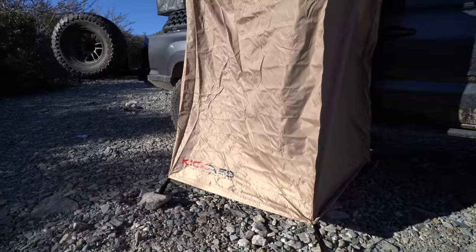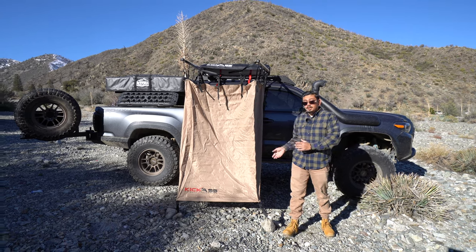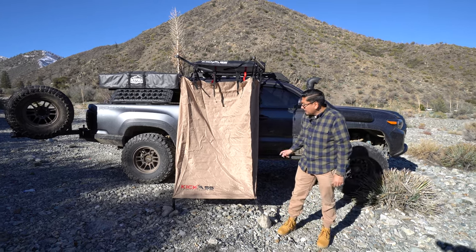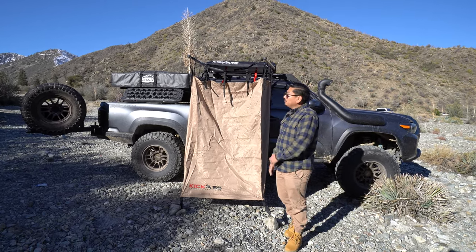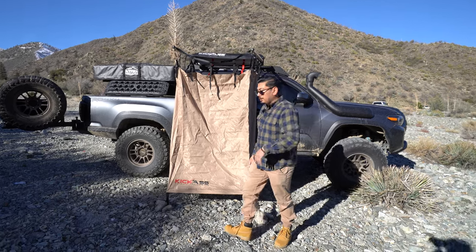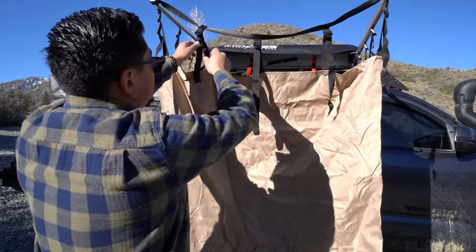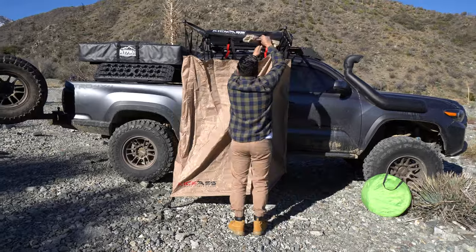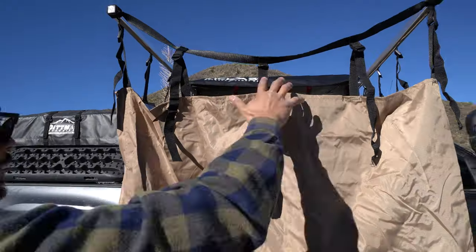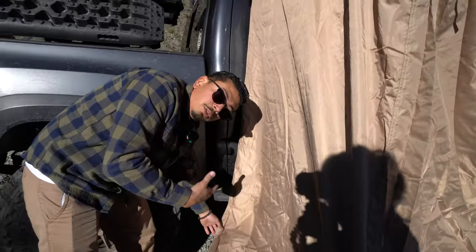That was super easy to open up by yourself, and closing it up is the same. I've staked it down because it's a little windy and I don't want it flopping everywhere. Let me give you guys a quick walk-around. All the way around you're going to notice these black straps — these are to adjust the height, push up or down as needed. Coming over here you'll notice there's a zipper — this is the door where you get in.